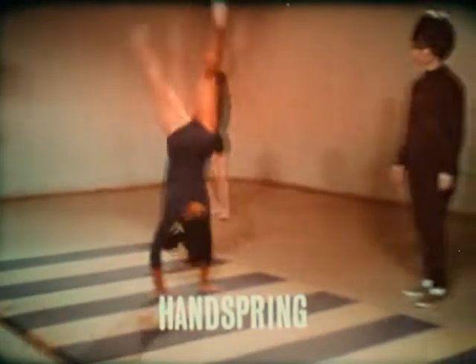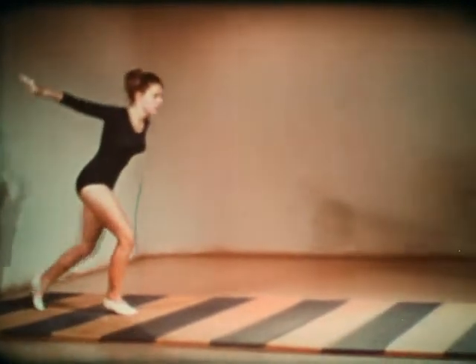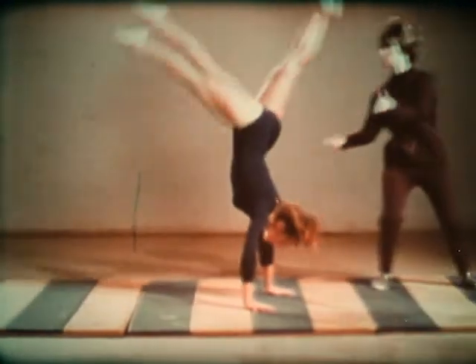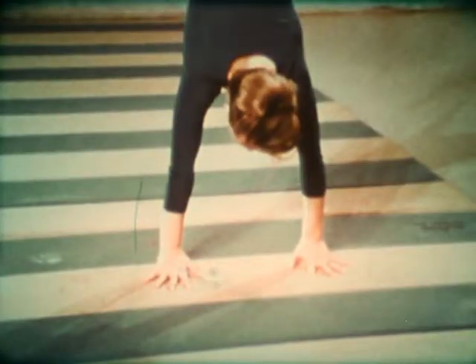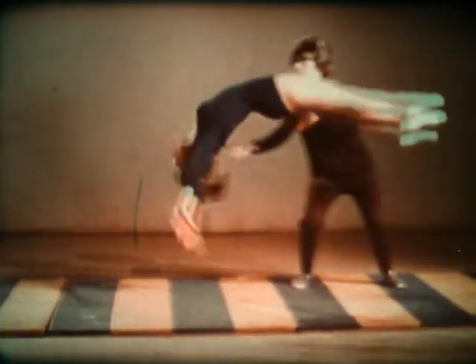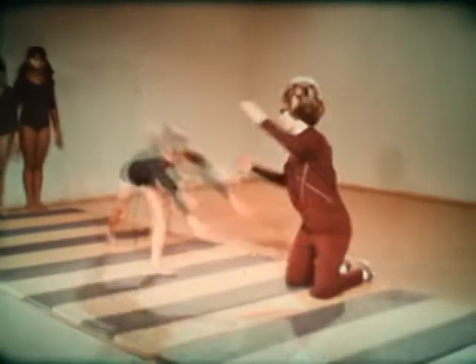In learning handsprings, the student should always start with a spotter who is strong and experienced. Take two steps and a skip. The arms are about shoulder width apart. The head is up. Now flip over, landing with the knees bent. Practice this many times with a spotter before trying it alone.